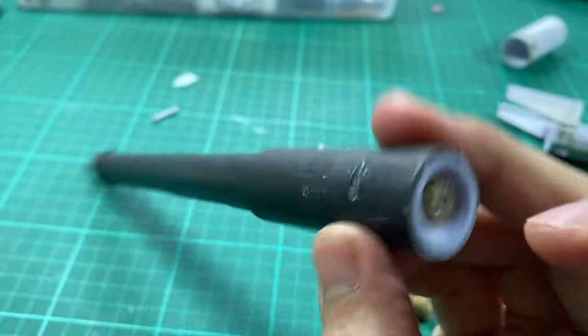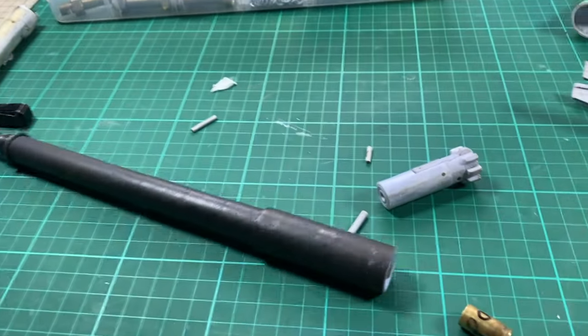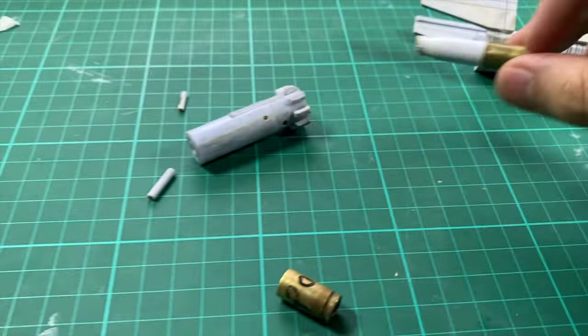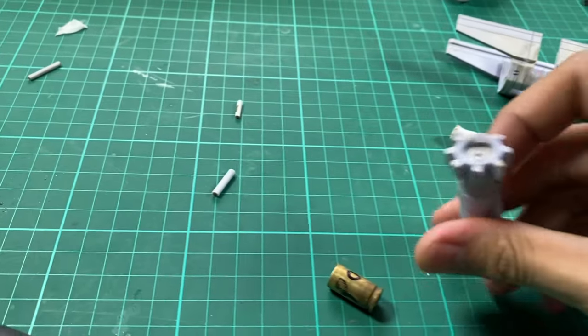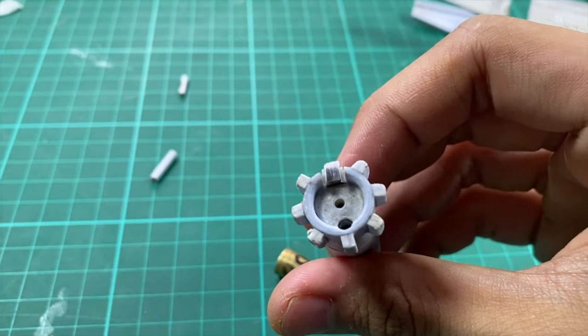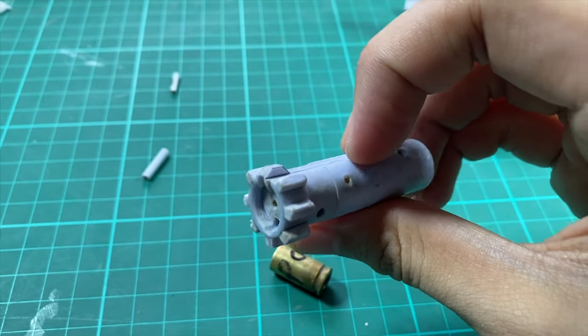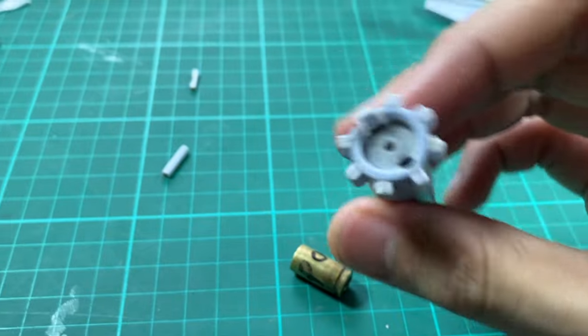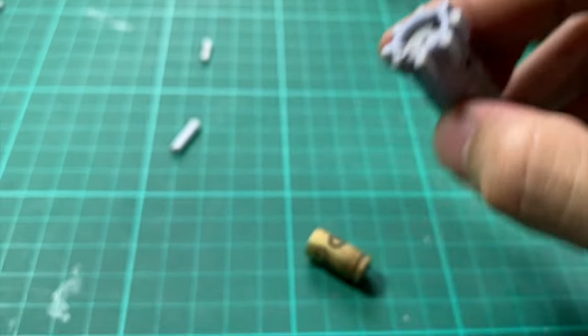It resulted in this, which is not good. I have to redesign my cartridges next time. The extractor part also sheared off, so I think I have to remake the extractor — as you can see, that's sheared off.